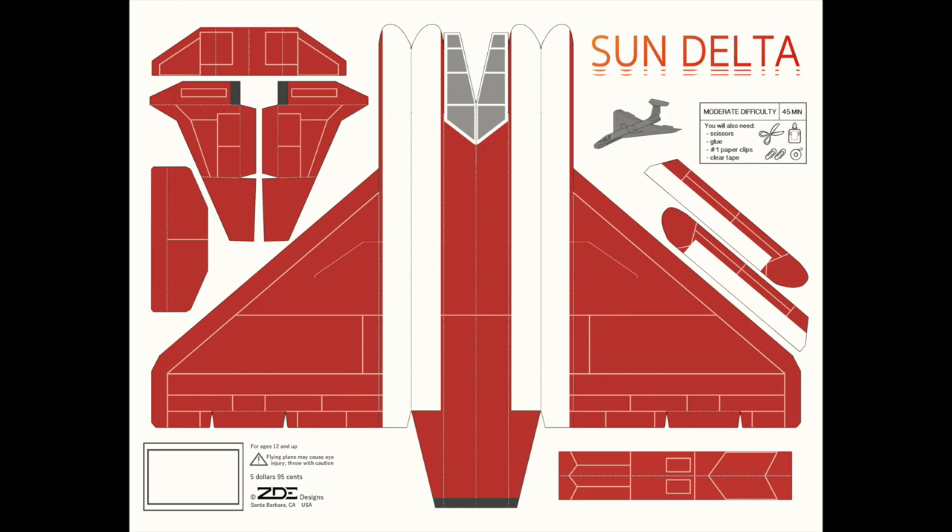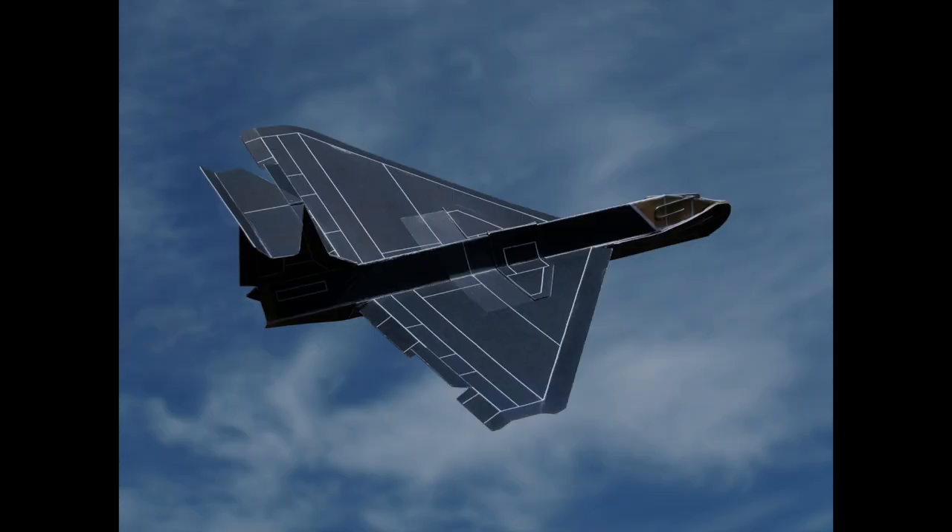Episode 7: the Deltas. The Sun version, the Moon version. These ones are good for straight flight, so let's look at a couple of those.